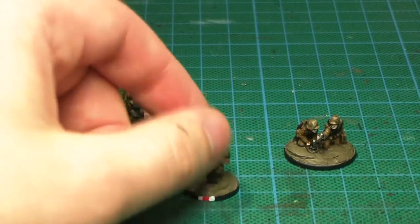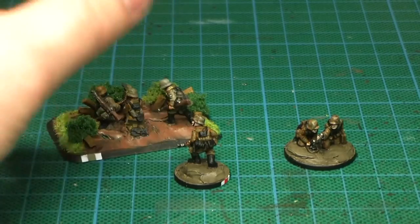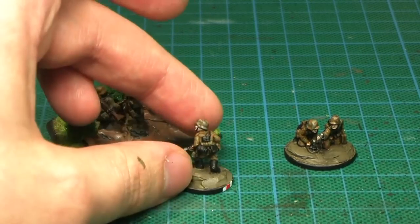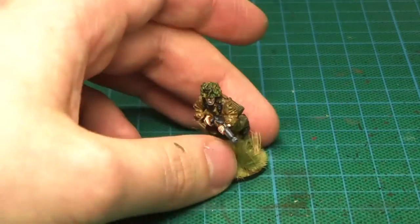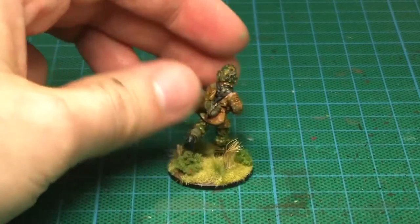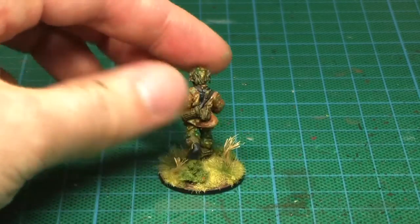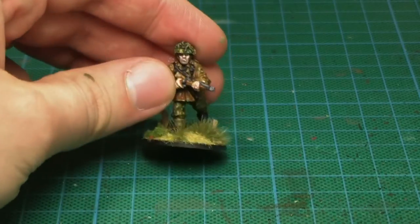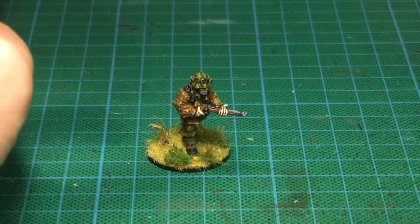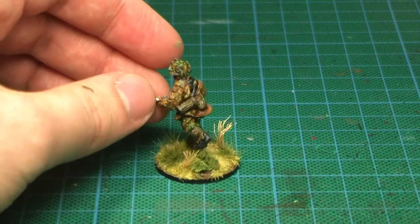I wanted to achieve a general look. When you look at pictures online, I basically went for that but we'll just scale the picture down — that's the thing I wanted to achieve. Not that much detail in those. Here's a 28mm miniature from Warlord Games. That was my test mini. I'm not satisfied how the jacket came out so I'll change a few colors, but I'm fairly satisfied with the pants and the helmet. I didn't go for the historically correct, I just wanted to achieve the general look of the dot pattern camo.